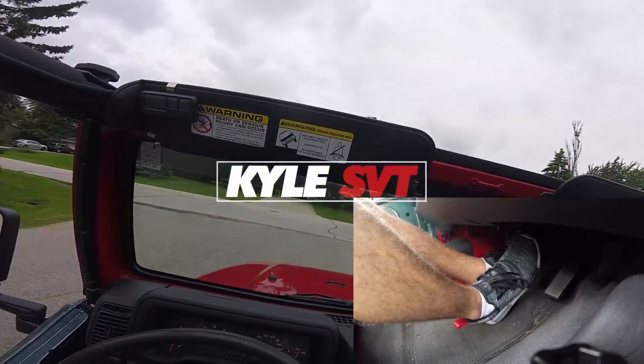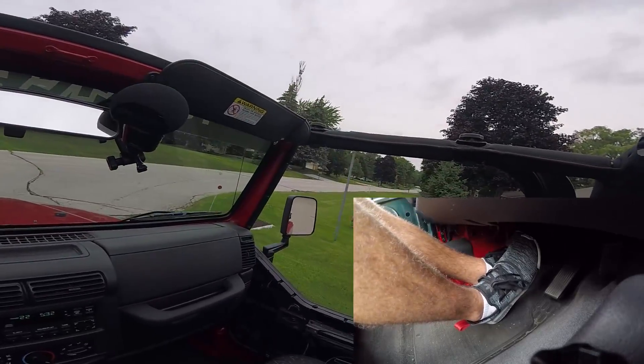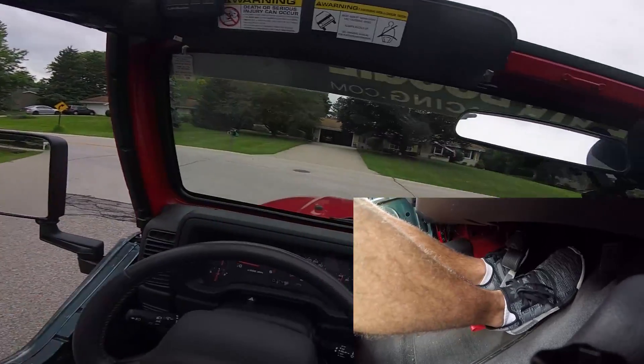Alright guys, so today, hopefully, I'm going to be teaching you guys how to drive a manual transmission car.